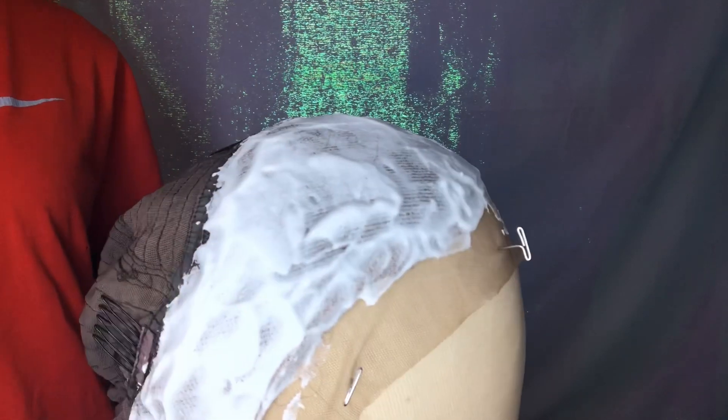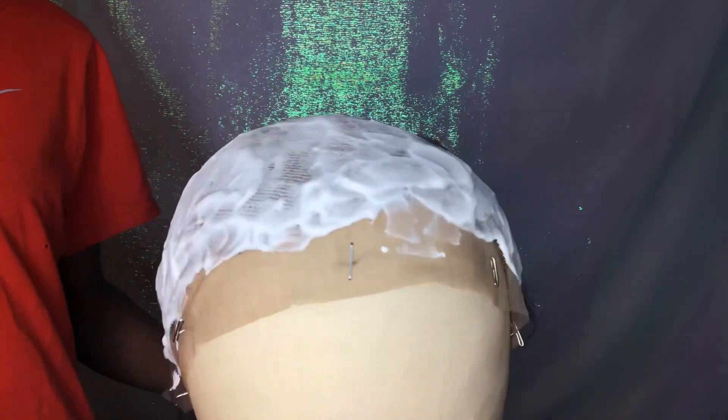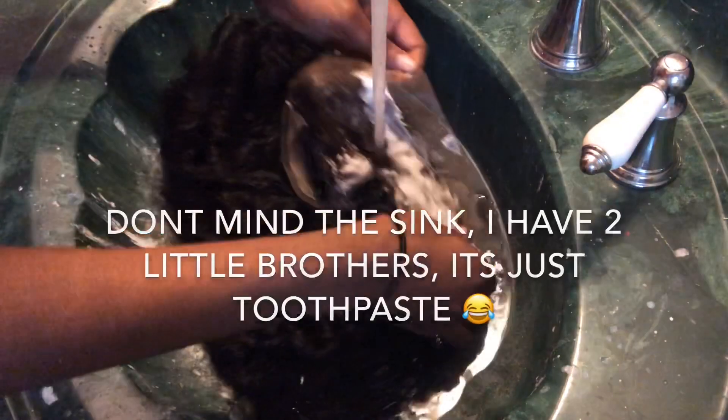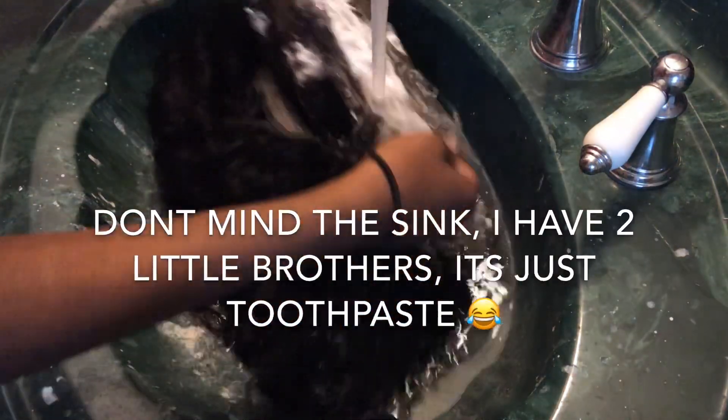This has been sitting on there for 30 minutes exactly. I'm just going to go ahead and wash it off in the bathroom. I'm rinsing it off in cool water.